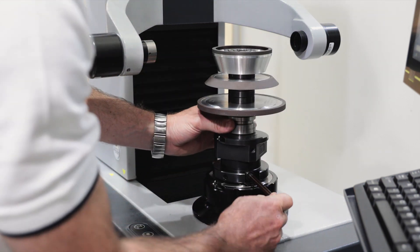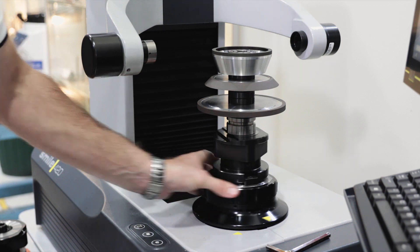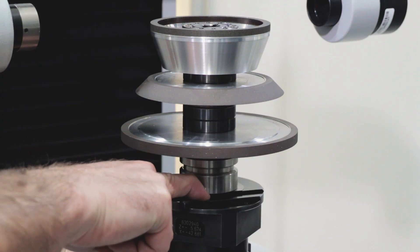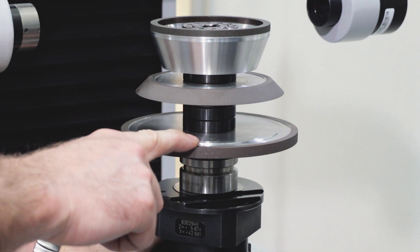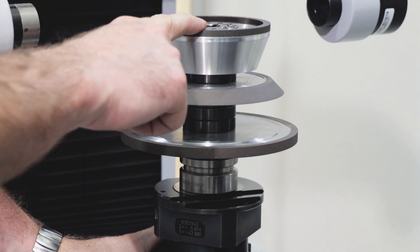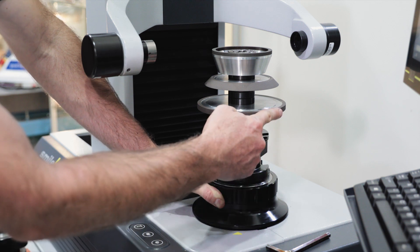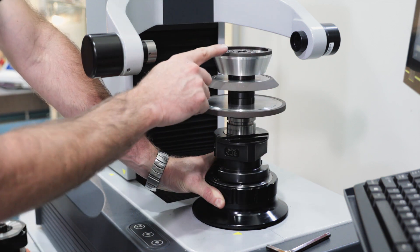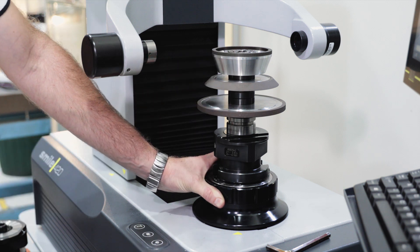We bring the wheel pack in and lock it up. The important dimensions here are from the shoulder to the back face of the 1A1, the front face of the 1A1, the back and front of the 1V1, and the front of the 11A2. The diameters of the periphery of each wheel are also important, as well as the toroid radius of the edge being used.